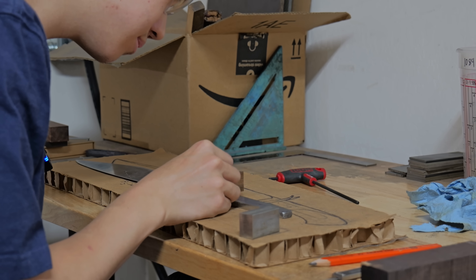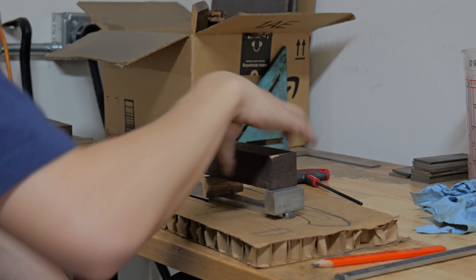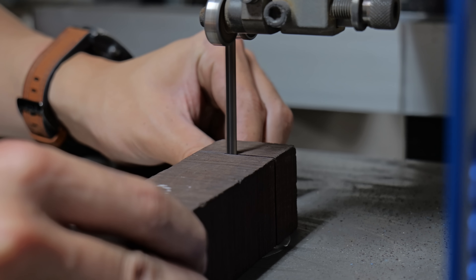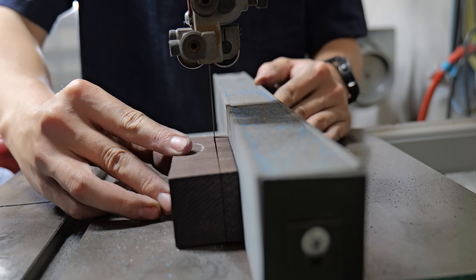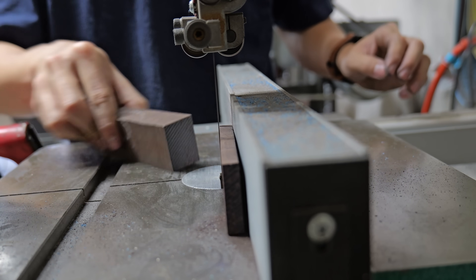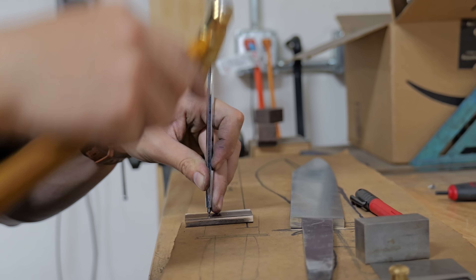The materials I'm choosing for my handle are silicon bronze, African blackwood, and stainless steel. According to my research, the sax has always been a one-handed weapon, and one of the tendencies for one-handed weapons is to have a handle that's too long. If the handle is too long it can slip in and out of your hand and you can lose control of the weapon, so I'm cutting the block down to an adequate length.